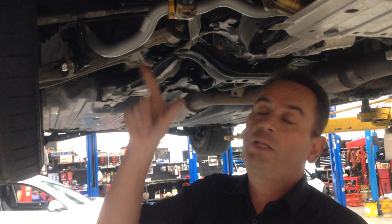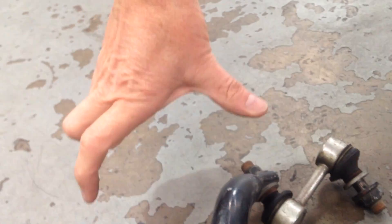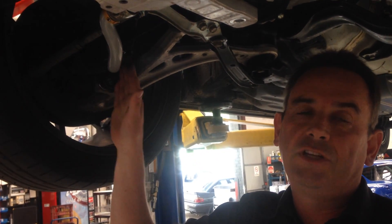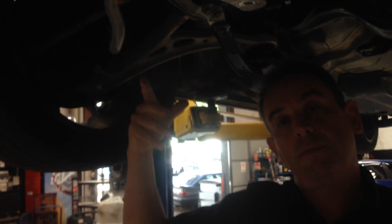A Whiteline sway bar these days is fully adjustable. You can see on this particular bar how it's got two holes, compared to the original factory standard sway bar which only has one. By changing the position of this hole you're changing the lever of the sway bar. In the case of the Whiteline bar you can change it from hard to soft stiffness. Typically the soft setting - the furthest hole - is very close to the original factory sway bar stiffness, but the next hole makes it stiffer.